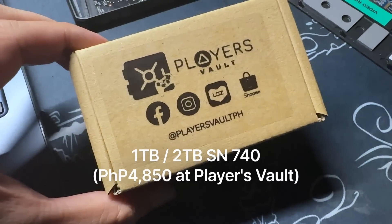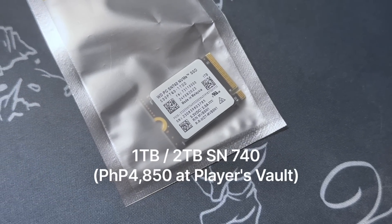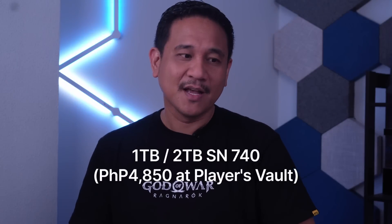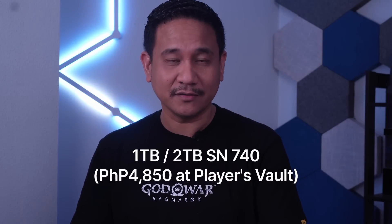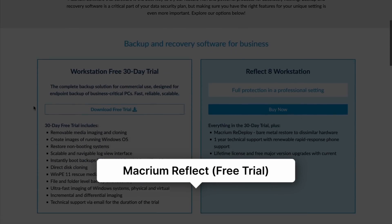You also need to have an M.2 SSD 2230. I recommend that you get the SN740 or better than that — that will be used to replace the pre-installed SSD on the ROG Ally. You also need Macrium Reflect, which is free for the trial.